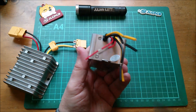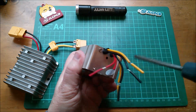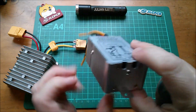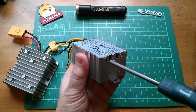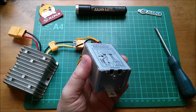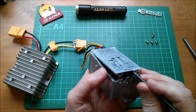There are screws all over this unit so it should be relatively easy to get apart. Let's take out the screws for the top plate and similarly these ones. Let's get the top plate out and see what's inside.